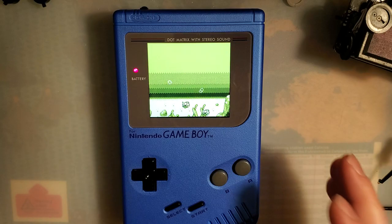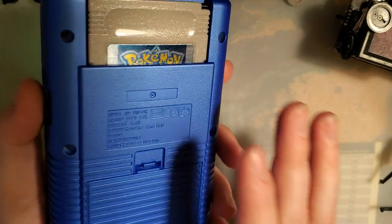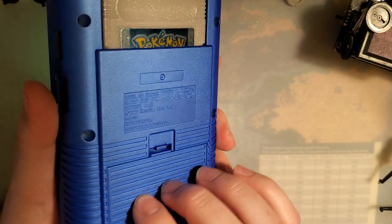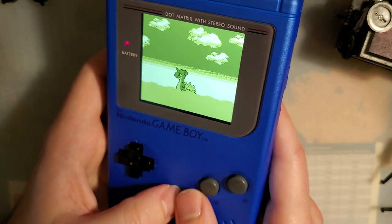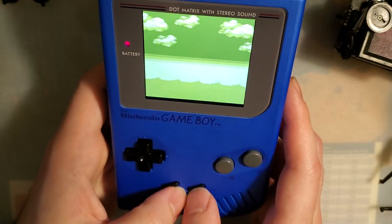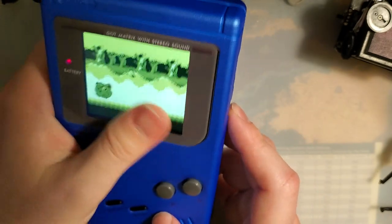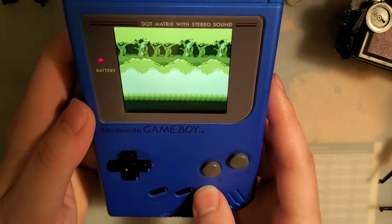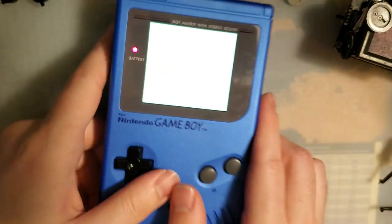So if you guys have any questions, hit me up in the comments. If there's anything in particular you want me to try with this shell, I'm all ears. But otherwise I think I'm just gonna pop this in my drawer with my other modded DMGs and just admire it, because it is a really good-looking shell. Thanks for watching, guys. Have a good night.